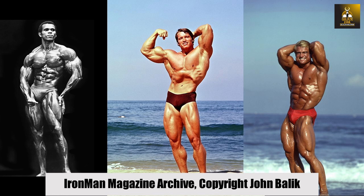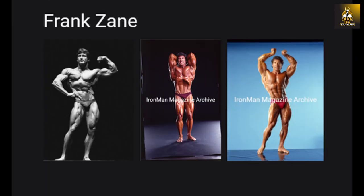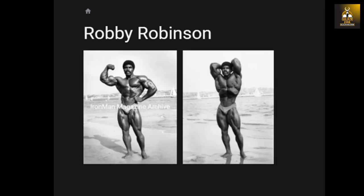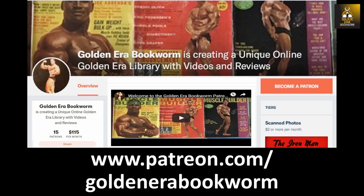Need a bodybuilding poster for your gym or office? Check out IronmanMagazineArchive.SmugMug.com for the highest quality posters, featuring legends such as Arnold, Frank Zane, Sergio Oliva, Serge Nubre, Tom Platz, and Larry Scott, and much more. To support this YouTube channel, visit teespring.com/stores/goldenera-bookworm for merchandise including t-shirts, hoodies, phone cases, and much more. Become a patron at www.patreon.com/goldenera-bookworm for hard-to-find books, scans of rare photos, and articles on the golden era of bodybuilding.